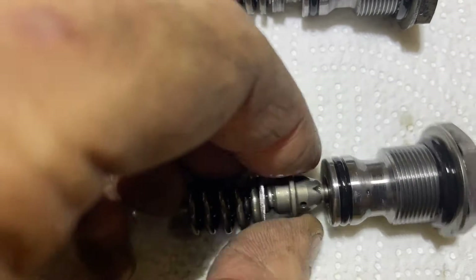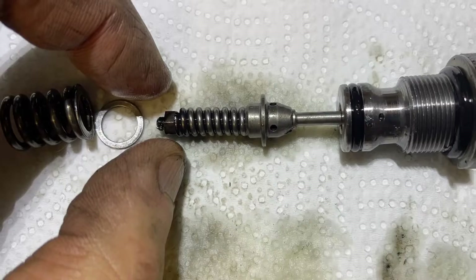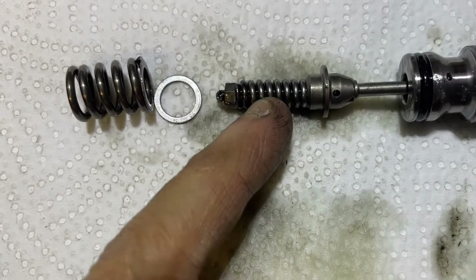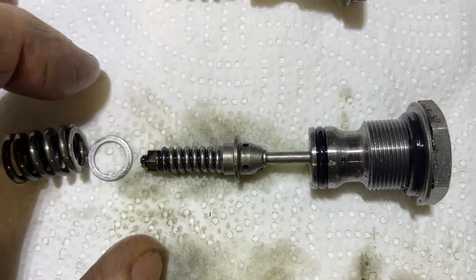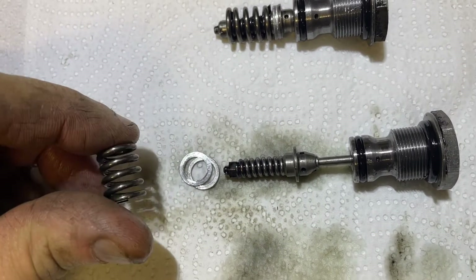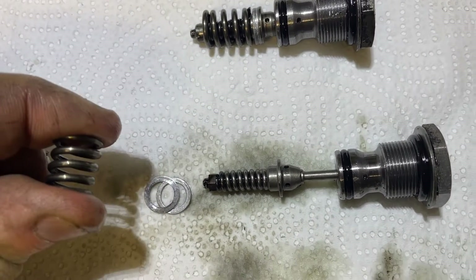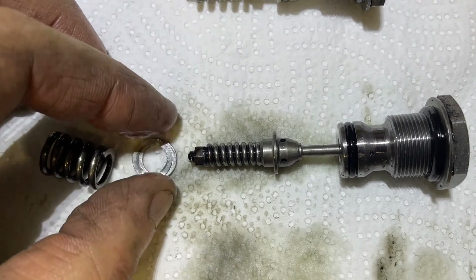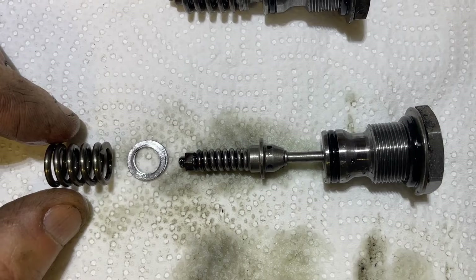Looking closely at this spring, it does look like it's been filed square, which would actually make it higher rated and therefore stronger, increasing the damping. The shaft moves back into the main body and is damped by this spring here, giving you the rebound damping the other way. It does actually make sense that this is quite an easy DIY modification - flattening these springs and adding shims onto the piston to preload the spring, potentially making the damping higher. But it looks like it has been modified and upgraded already.